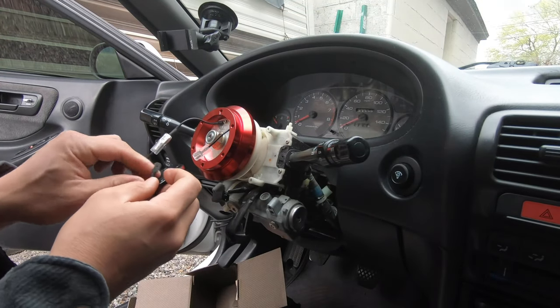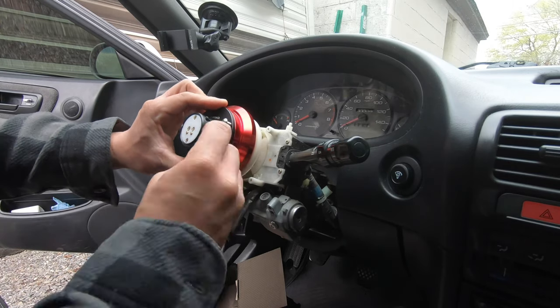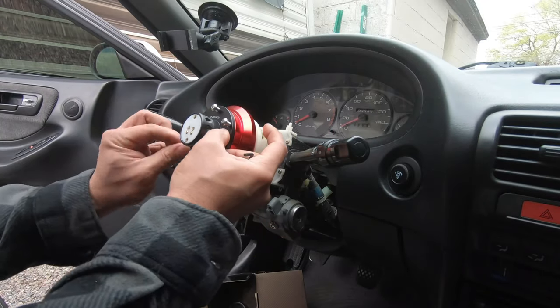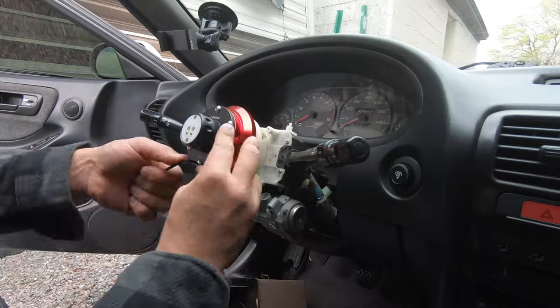Connect the horn wires on the hub adapter to the wires on the male side of the quick release. Position the quick release so that the NRG logo is on the top center. Start the allen screws by hand in a criss-cross pattern — don't force these. I learned the hard way the first time I did this on my Xterra and had to use a tap and die set to fix threads on the adapter and a couple screws. Use the provided allen wrench to tighten the screws in a criss-cross pattern. If you're not going to use a quick release you can install the steering wheel directly onto the hub adapter using the same process. If you are going to use a quick release, just repeat that same process to attach the steering wheel to the female side of the quick release.